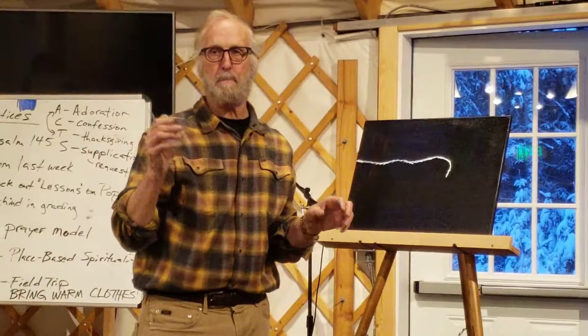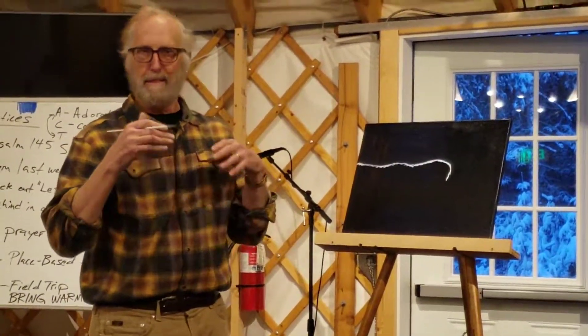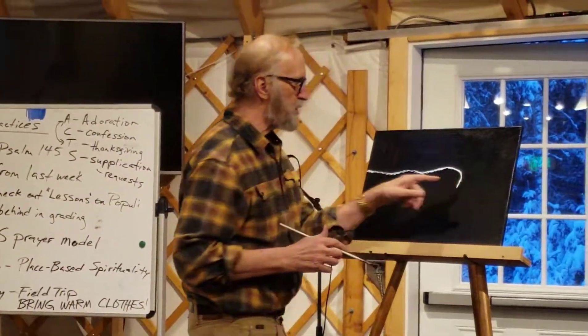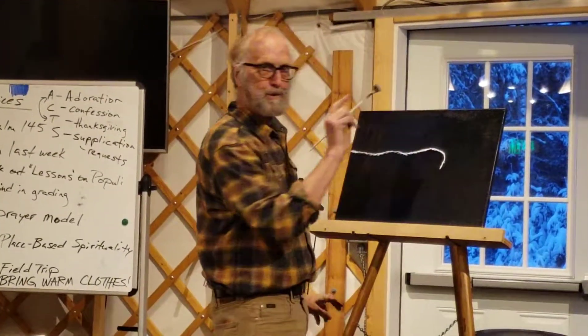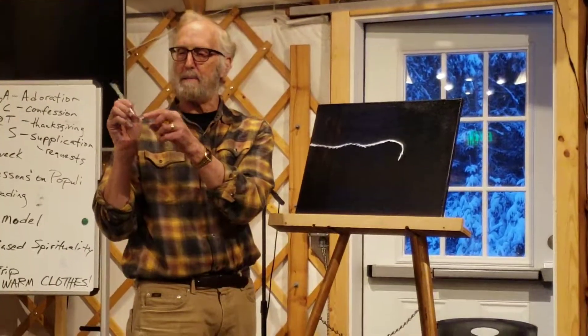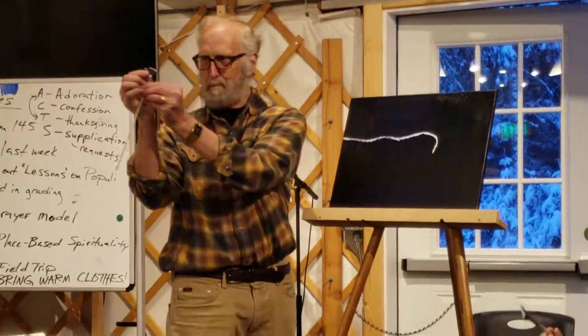In painting, less is more. The less you do might be the better it is. Now you're wondering how can I ever make that go straight up and down — if anything, don't even use your whole brush. I'm going to use just the top ten bristles here.